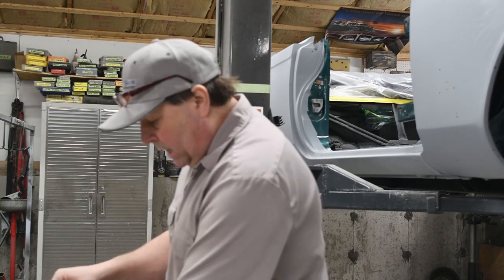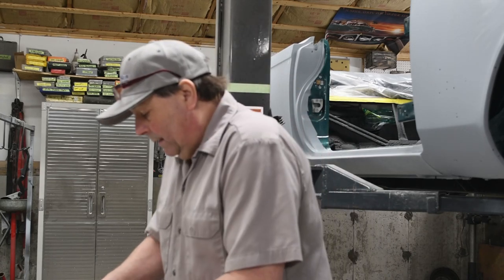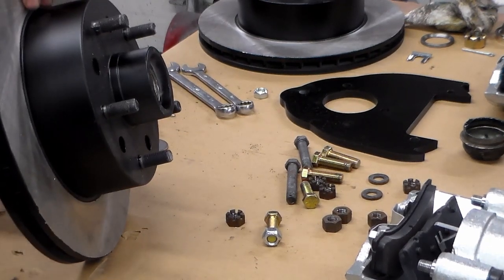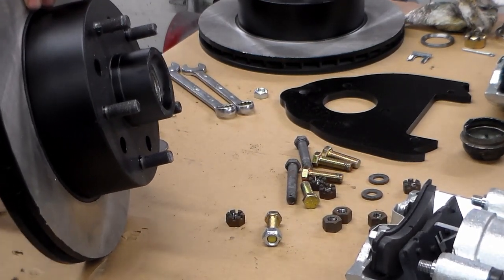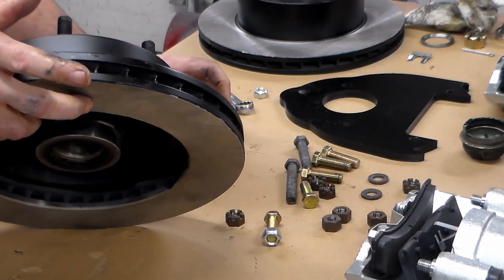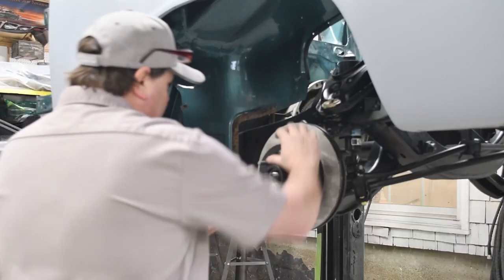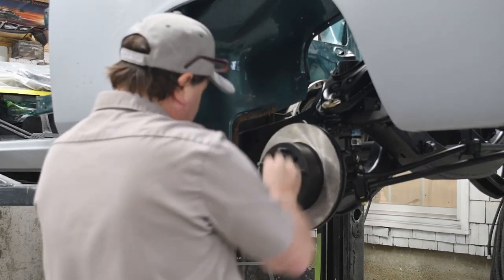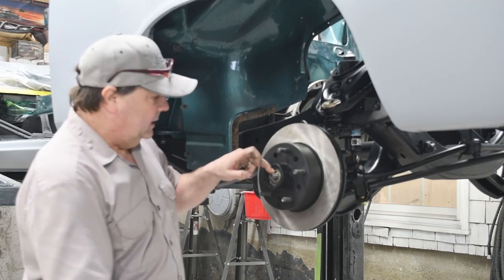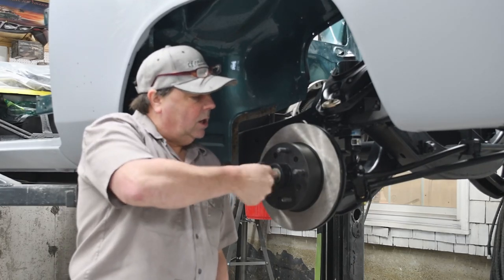I've got my rotor here, my washer, my bearings in there, my nut, and my cotter pin — I'm ready to go. I like to take a little bit of that extra grease that I know is on the inside of the bearing and rub it on my dust seal here on the inside, just to give it a little lubrication. I'll take my bearing and set it to the side, slide my rotor right on there, take my bearing and put it right in here. My washer has a slot in it — there's a slot on the spindle itself on the top that goes right in there. Then the spindle nut goes on here.